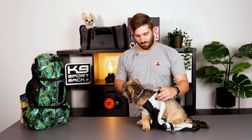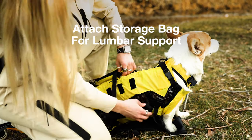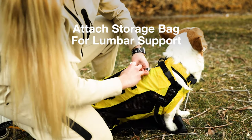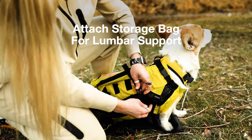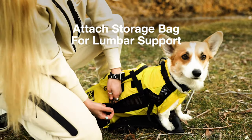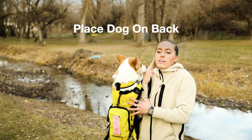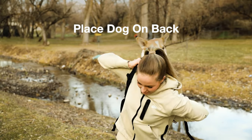For any questions regarding how to get your dog in the carrier, please refer to the 'how to get your dog in a backpack carrier' video on our website. Once your dog is securely in the carrier, attach the storage bag to the back of the carrier as lumbar support, connecting to the main zipper for additional storage. Make sure to tighten this to ensure optimal support, then carefully place your dog on your back.